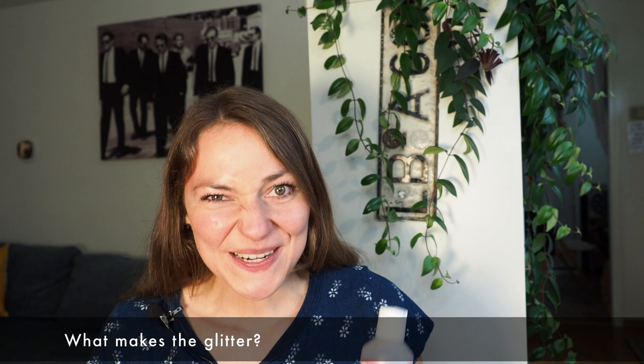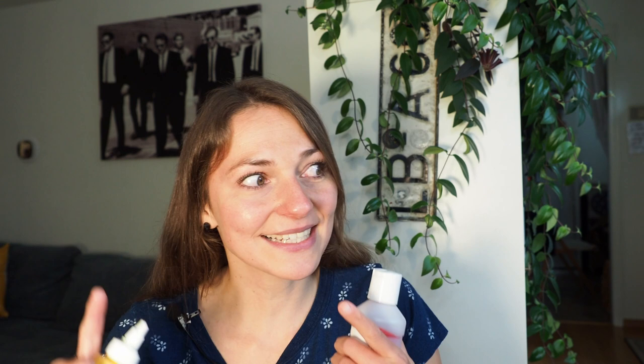Another big question: what makes the glitter? I love myself some glitter, so I get why you're asking. The glitter is called mica, which is actually a mineral, so that part is natural. It's actually also something used in glittery eye makeup — that's also mica, the same stuff that makes the glitter.